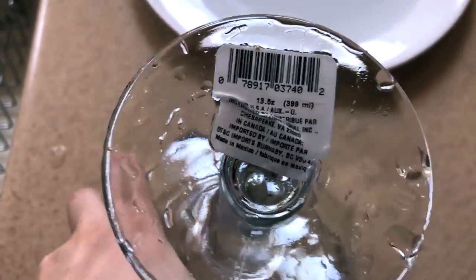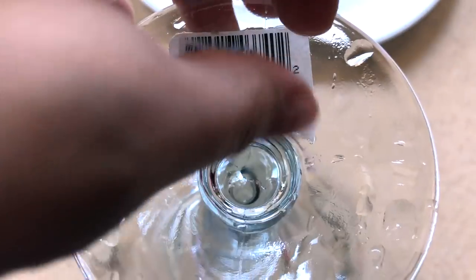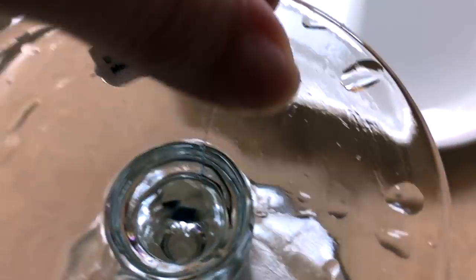I just washed them in cold water and let the sticker sit for 10 minutes and it pretty much wipes right off easily.